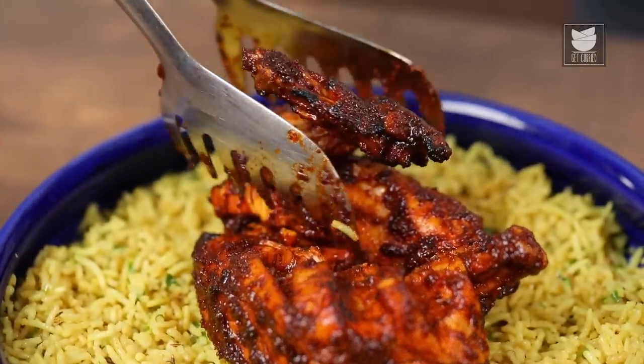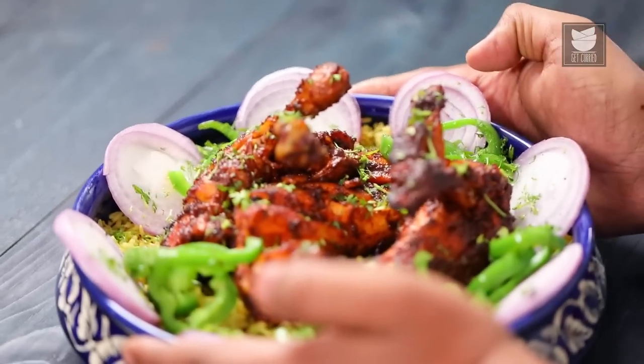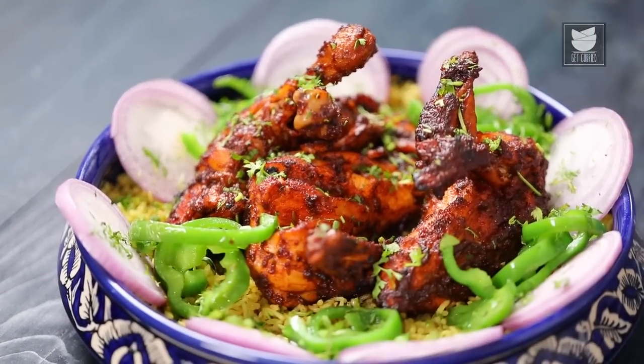Hello, you lovely people. This is me, the Bombay Chef Varun Inamdar, and welcome to Get Curried. Today's recipe is a chicken recipe from Hyderabad. I was recently there at a friend's place and the mother came up with this wonderful recipe called Chicken Lalpari. Should I show you? Let's begin.